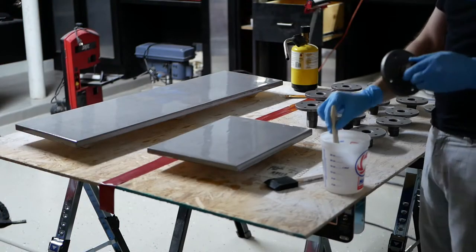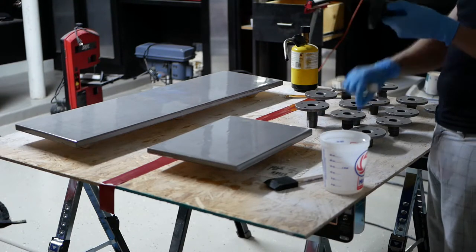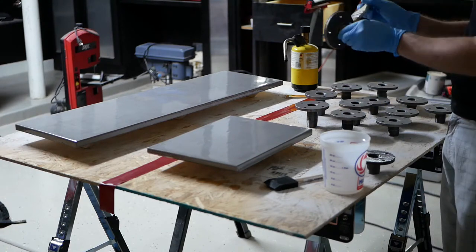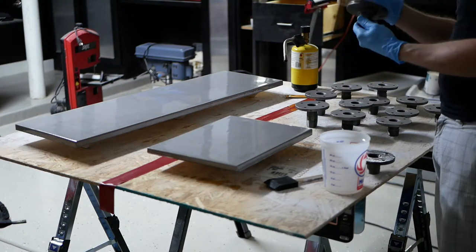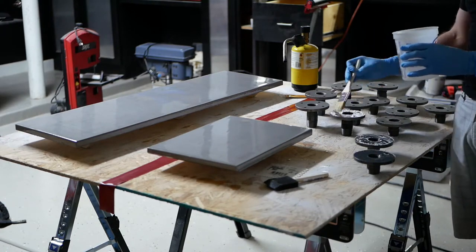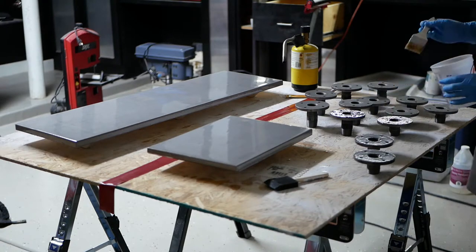Because I had some extra epoxy mixed up from another project, I decided to go ahead and coat all the flanges that are going to be flush against the floor — just because it's uncoated metal and it could potentially rust and stain any flooring it's touching. I thought it was a good idea since I don't want to mess up any flooring.